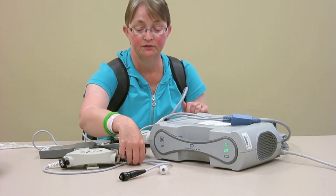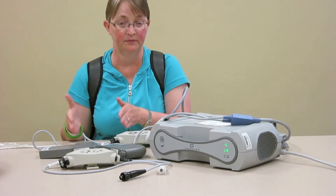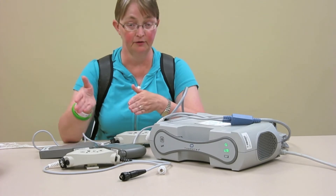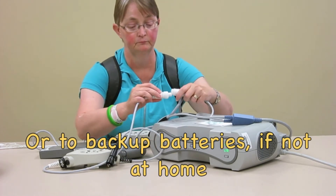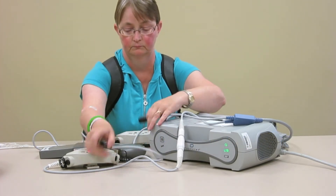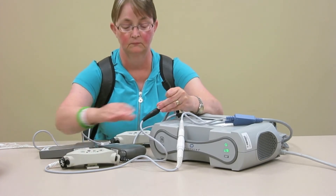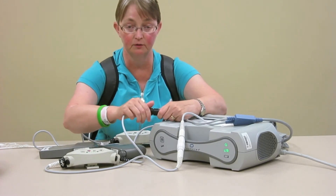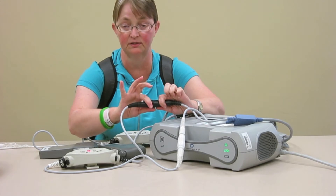The first thing you need to do is, whichever power source you are on — I'm going to do it from battery power — you need to hook the other controller up to your power module at home. The reason the alarm is going off is because I hooked it up to power but it's not hooked up to the pump, so it's letting me know that the pump is not attached to it.